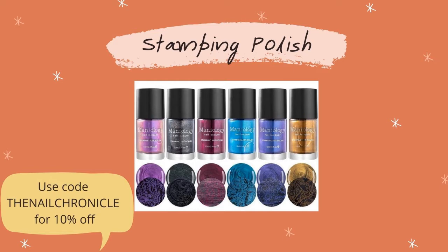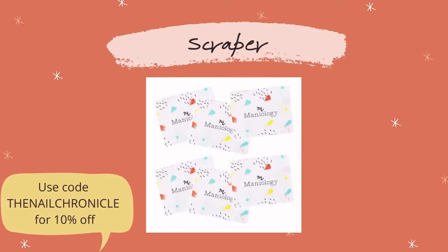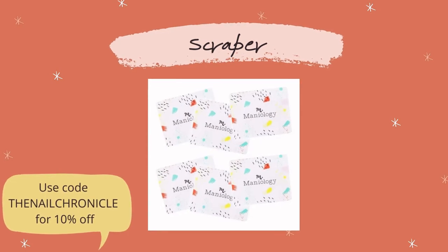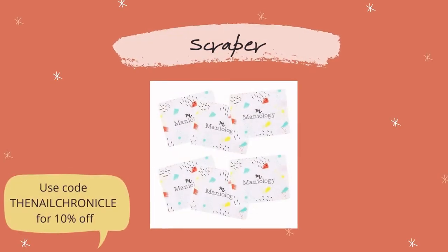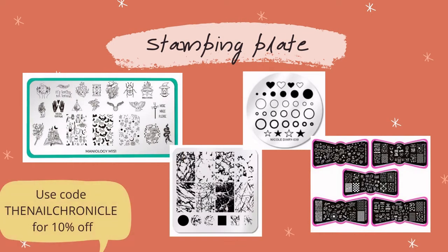A scraper is really just a plastic card — there's nothing more to it than that. They have a certain amount of flexibility which can actually affect how well you can do the stamping. The plates come in all different shapes and sizes: little circle ones, big rectangles, small squares — you name it, whatever shape you can think of. I think I've even seen heart-shaped ones before, so they come in many different shapes and styles.